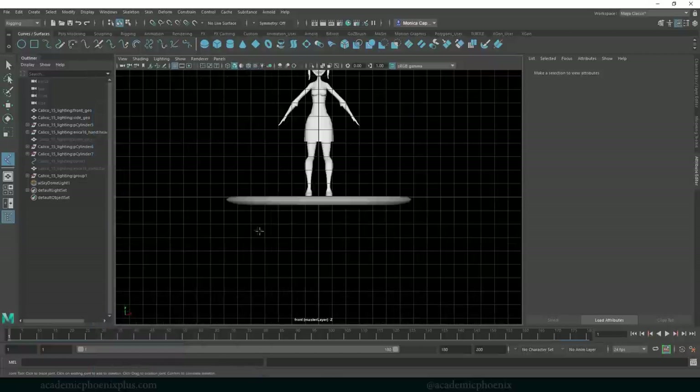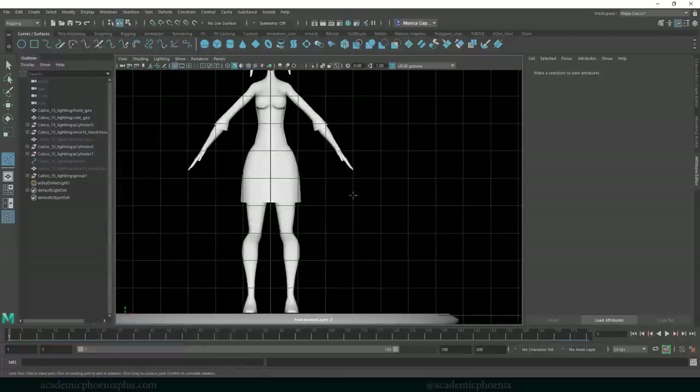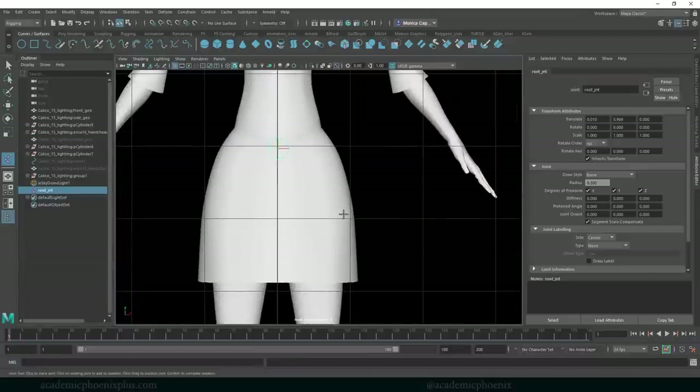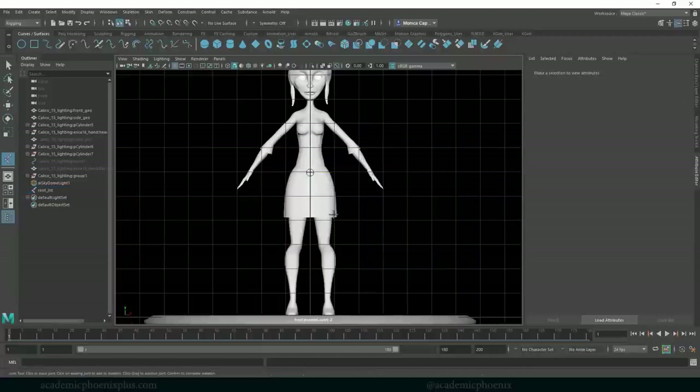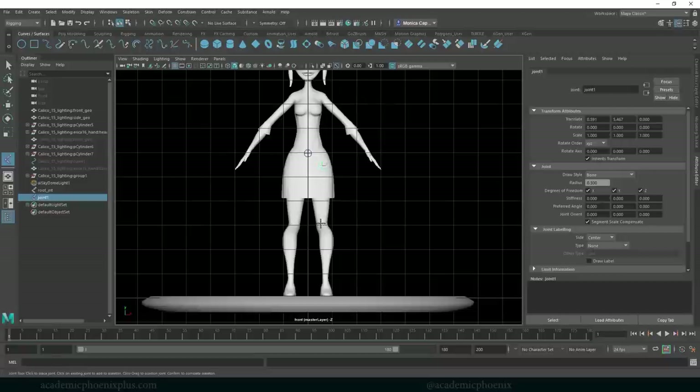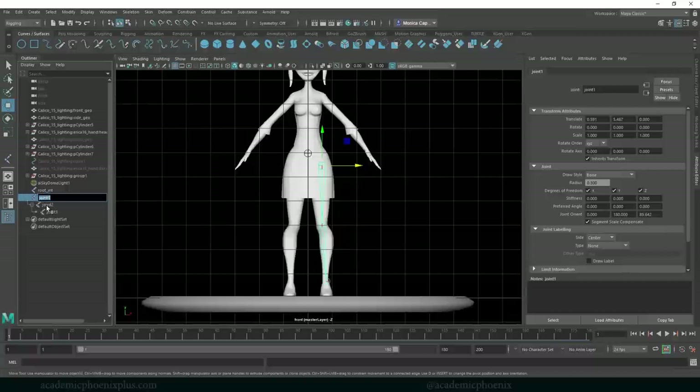Let's go to the front view. I'm going to click on X-Ray Joint, and the first joint I'm going to create is usually the pelvis — also known as the root joint. I'll type in 'Root_JNT', which stands for joint. Zoom in a little to make sure it's centered in the character. The next one is going to be the hip, then her knee, then the ankle — and press Enter. Let's go ahead and call these hip joint, knee joint, and ankle joint.